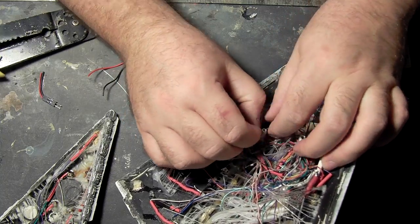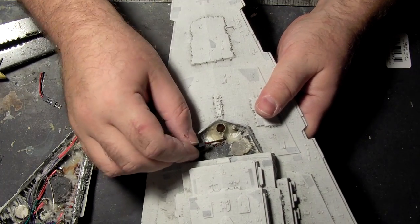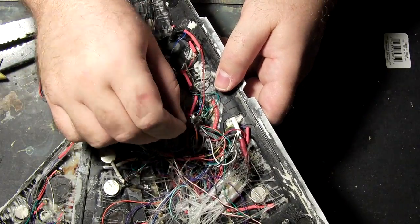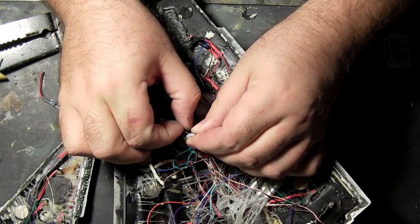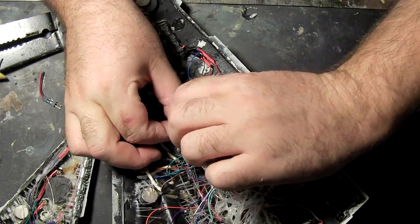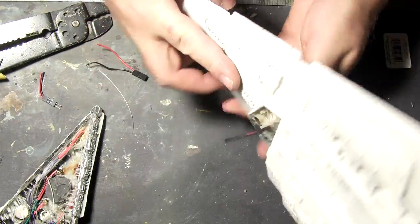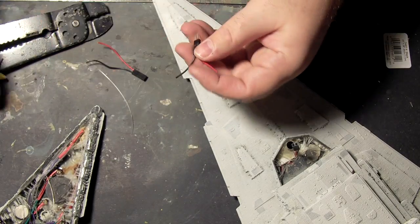Get these wires wrapped in there nice and good. So as long as this isn't pulled too much, that should do well. Got a little bit of room. There we go.